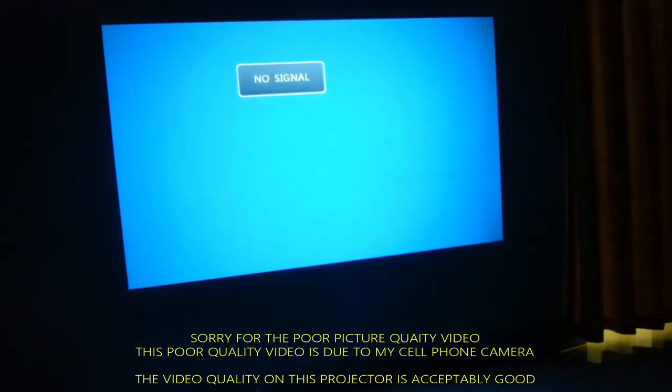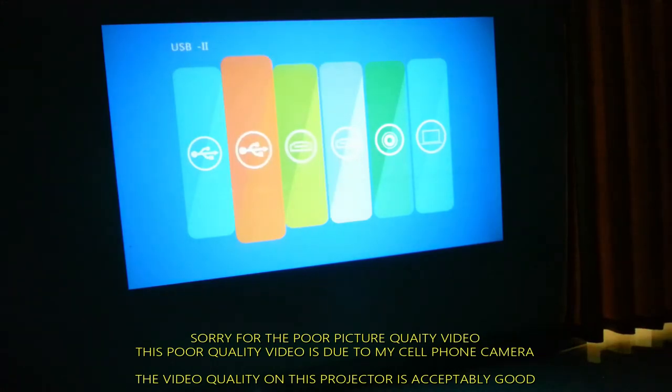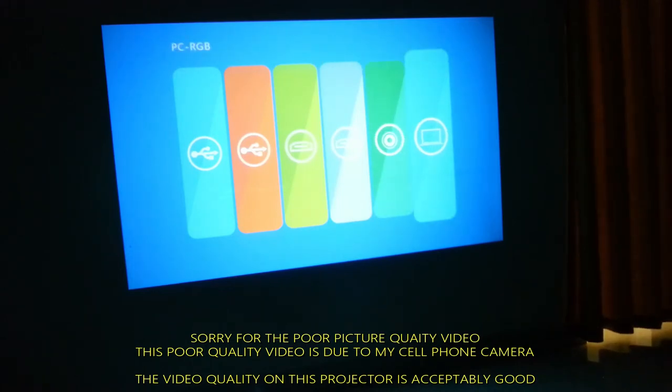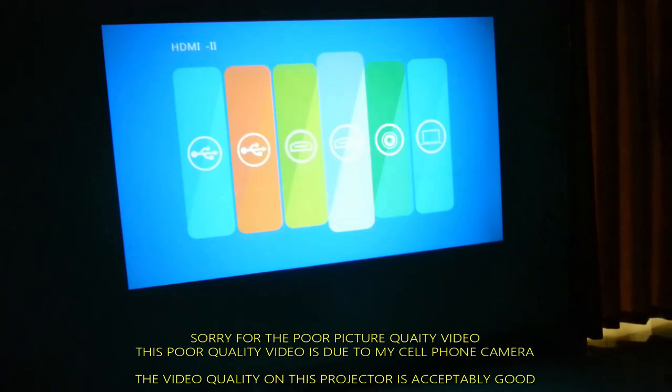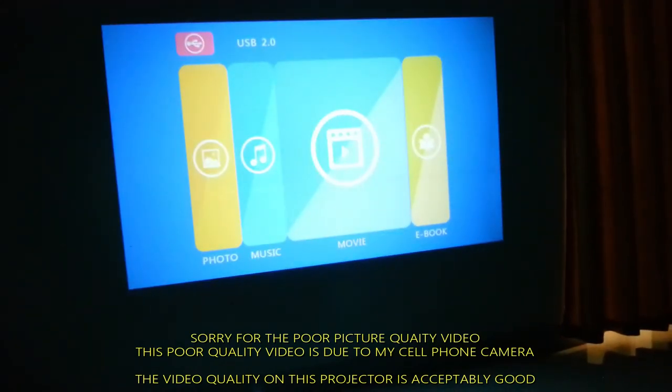Since this is a basic projector, let's explore the built-in software and the various options available. We have a good range of options: two USB ports, two HDMI ports, an AV port, and a VGA port for connecting to a PC. Let's browse the files on the USB drive and see the picture quality.